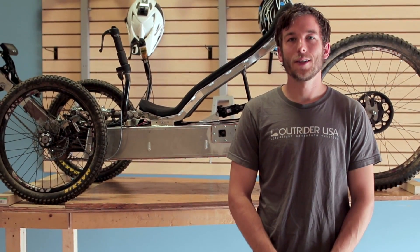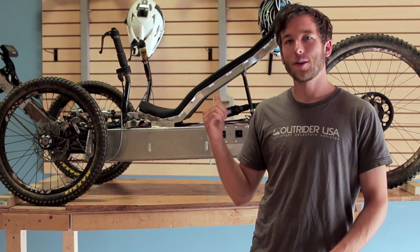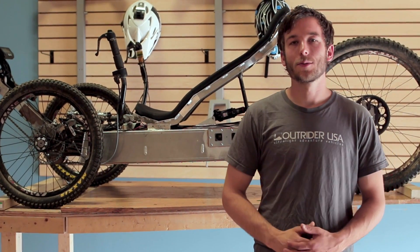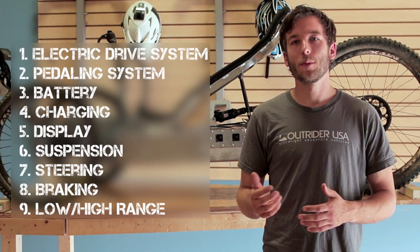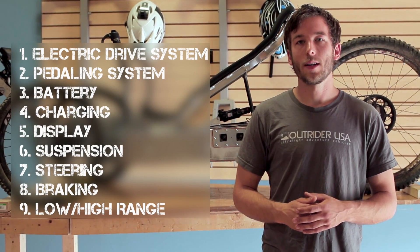Hey everyone, it's Tommy with Outrider USA. I have the functional prototype of the Horizon here behind me. Last week we went through some of the basic controls of the bike. Today I'm going to dive into some of the more advanced features and the hows and whys.